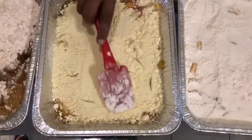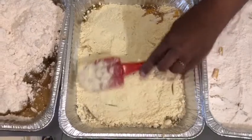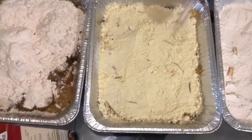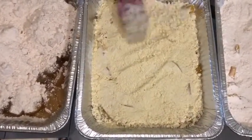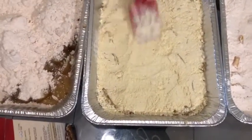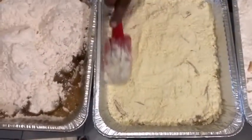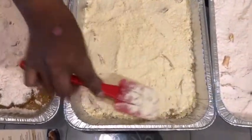I did a cherry pineapple yesterday, and today I'm doing apple and peach cobbler — a dump peach cobbler, as they would call it. Did you see how I smoothed this around? It has to be smooth. I've smoothed it around and you want to keep everything level.